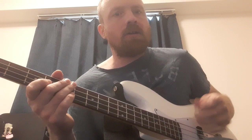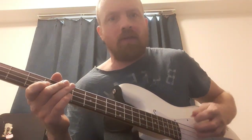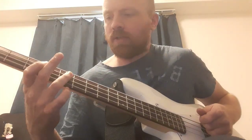He's letting the two notes bleed into each other - the two strings just placed next to each other with no palm muting or anything. If we slow it down on that one...